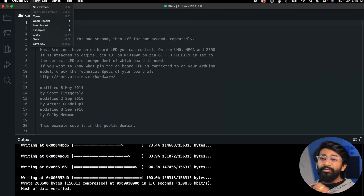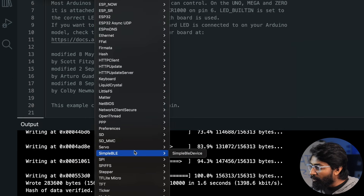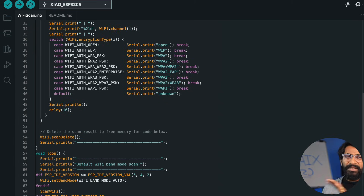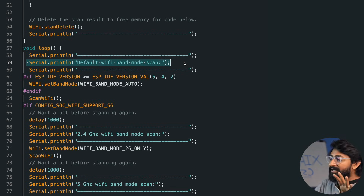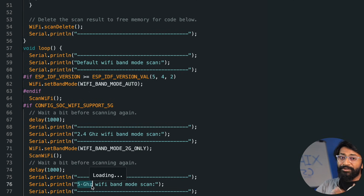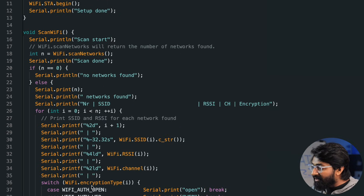Before moving on to any project, let's check out the Wi-Fi scan example code, since this board now supports 5 GHz Wi-Fi. I'll go to the examples, open the basic Wi-Fi scan example under Wi-Fi. This example is a little different from before — it specifically prints 2.4 GHz Wi-Fi networks and then also prints 5 GHz Wi-Fi networks separately on the serial monitor, so we can see how many routers of each band are available nearby.